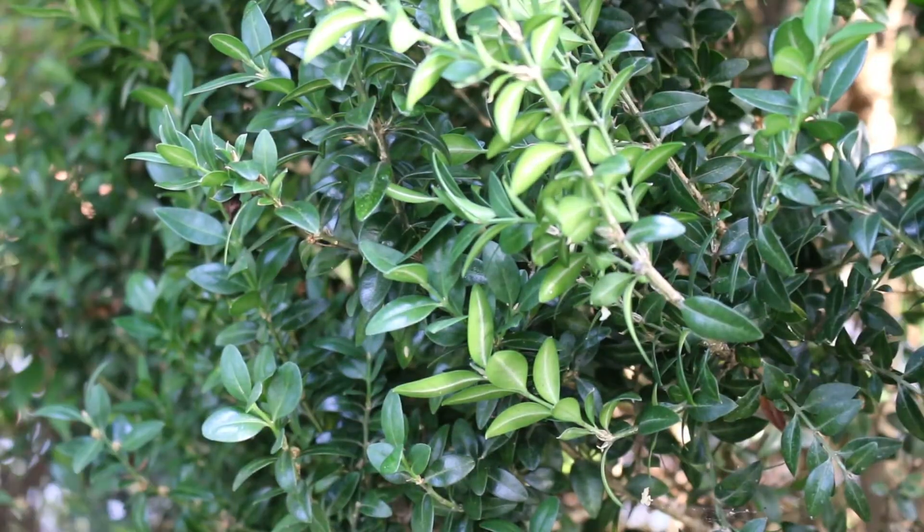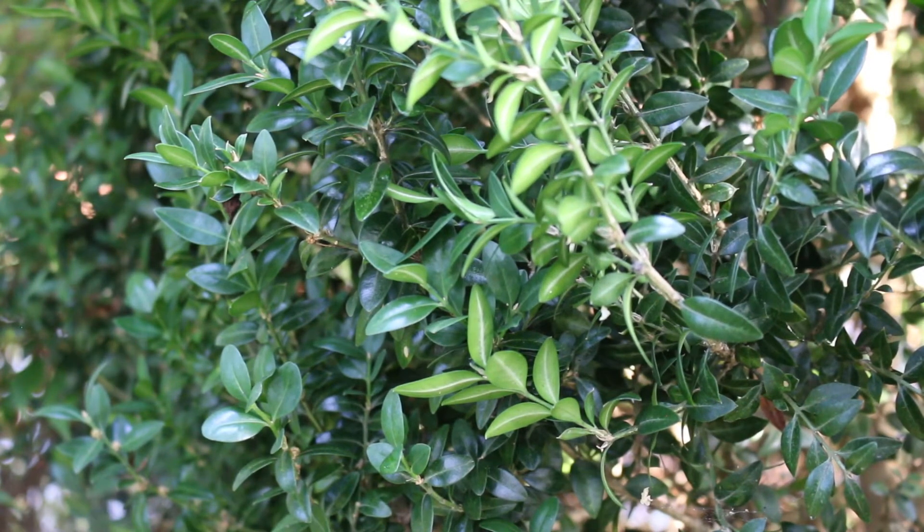Buxus sempervirens is sometimes called common boxwood and sometimes just common box. This is a broadleafed evergreen native from southeastern Europe all the way through northern Africa, and it's hardy from zones five through eight.